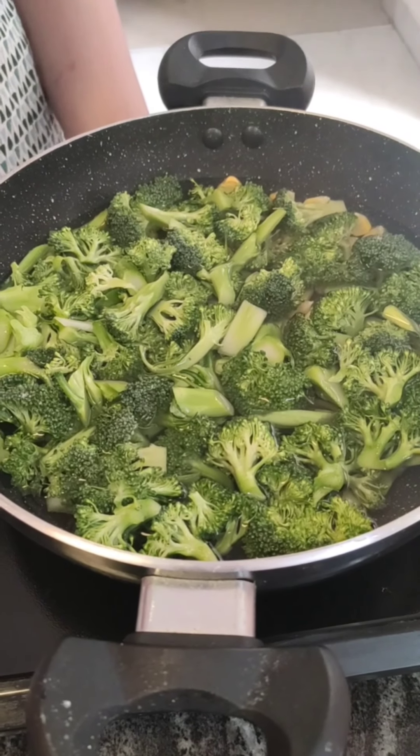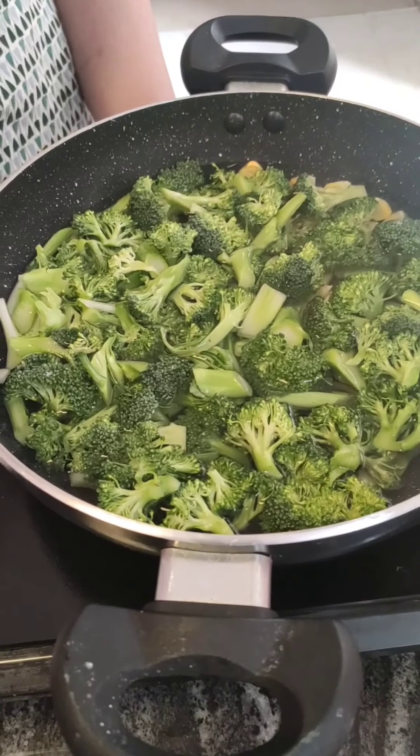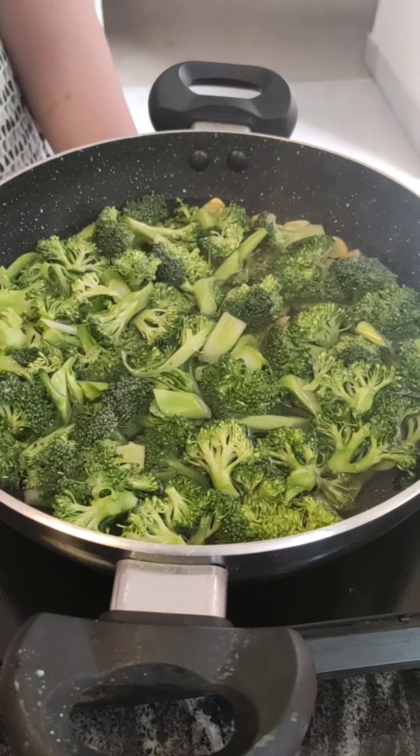The water should only be enough that the broccoli can be soaked — we don't have to boil too much. If we boil too much the broccoli will get soggy, and we don't want that because we are making a salad. We will only boil for one boil.